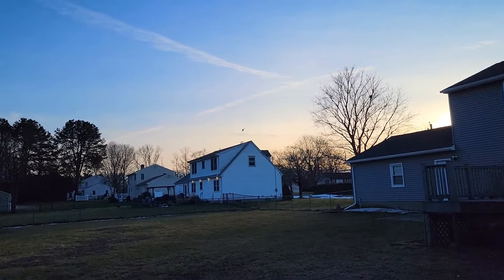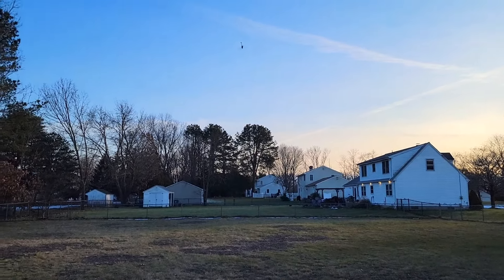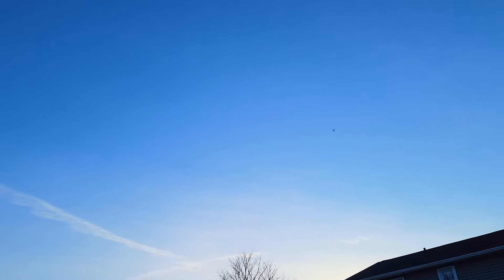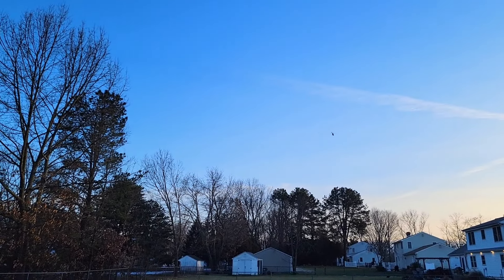We can pretty much do all kinds of stunts with this thing. That's one of my favorites, the tail tail we do. Look at that tree — they all hold so nice. Wow.